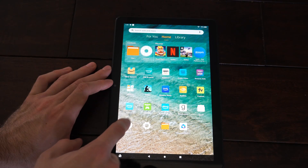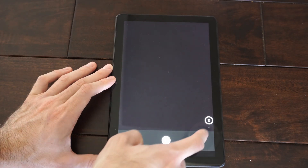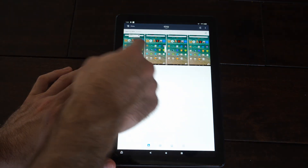Now if we select the camera down here we can go on over to the gallery and we can see those screenshots. Let's select this — here's our photos. We can cancel and here's everything I just took for screenshots.